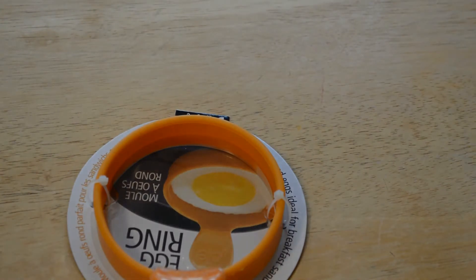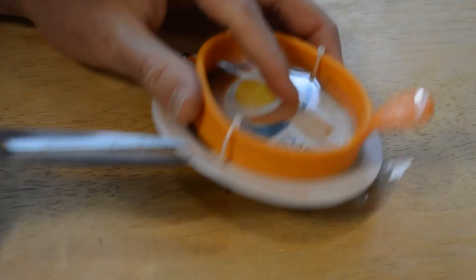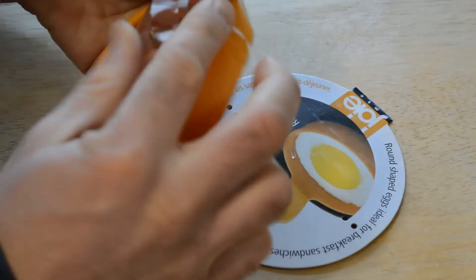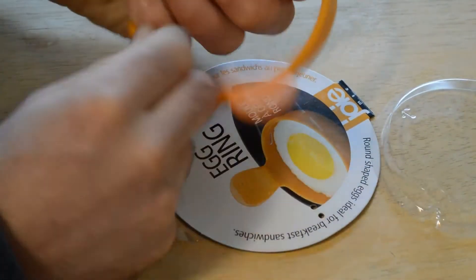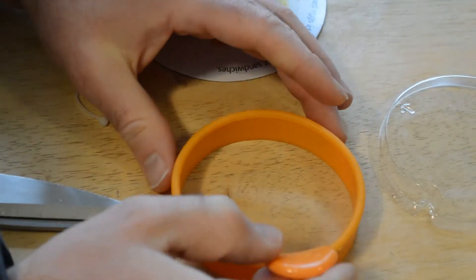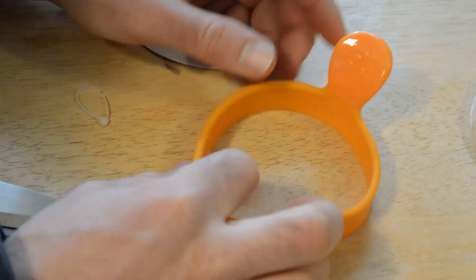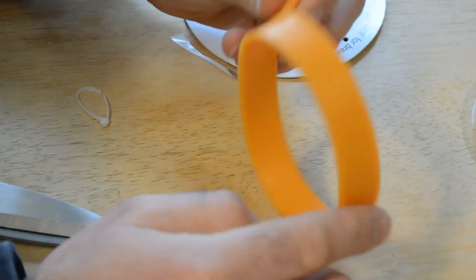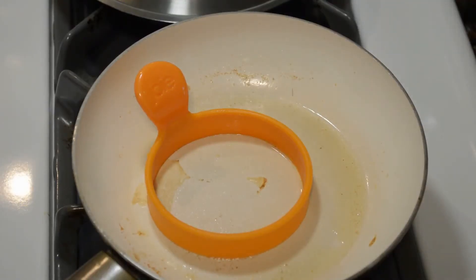Alright, let's open it up and see what's inside. It has some nice zip ties — one, two — and now you're ready to go. Look at that: it's a nice silicone ring with a little handle, which is kind of plastic, and then the ring itself is silicone.